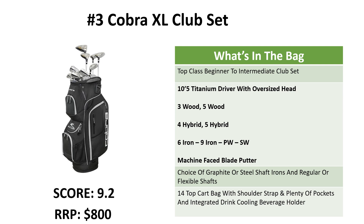Up next is our premium set for beginners. With this one you get the titanium driver with oversized head, 3 wood, 5 wood, 4 hybrid, 5 hybrid, 6 to 9 iron, pitching wedge, sand wedge, and the machine face blade putter with visual alignment.